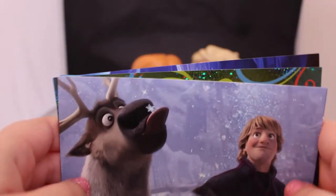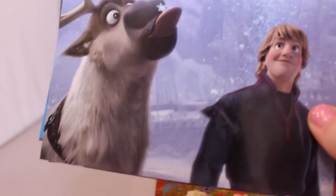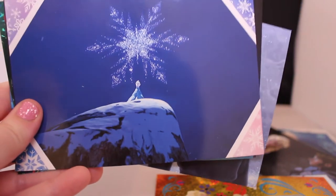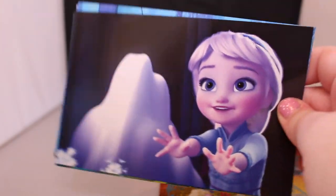Oh, I like this one a lot — it has Sven and Kristoff, and Sven is having a little snowflake on him. Then this one of Elsa with a snowflake in the air. And then this one of Elsa as a little girl — she's so cute.